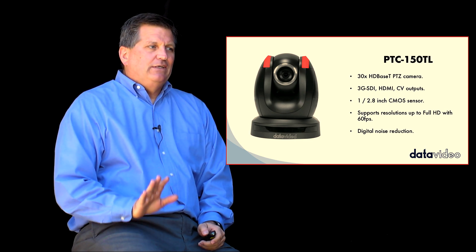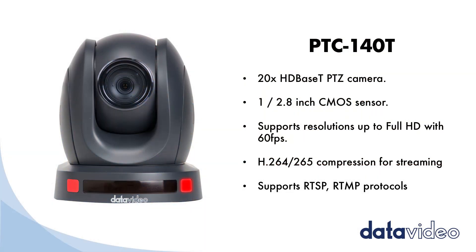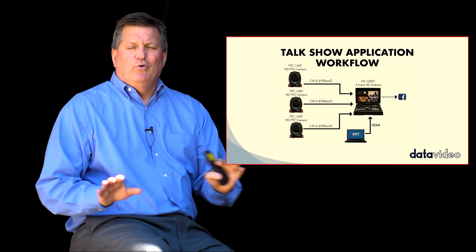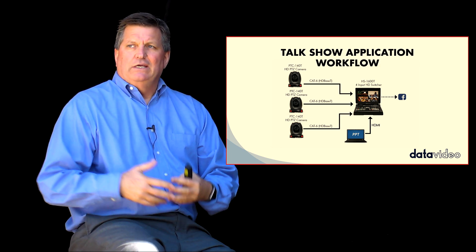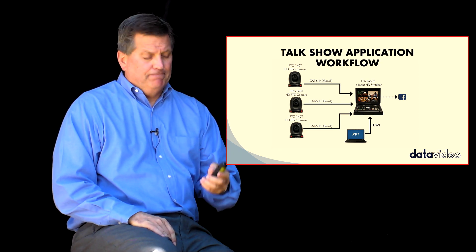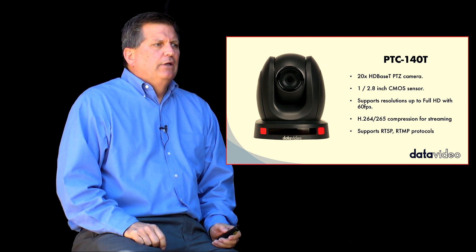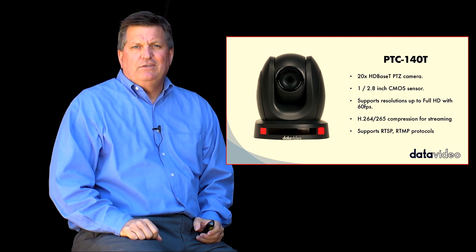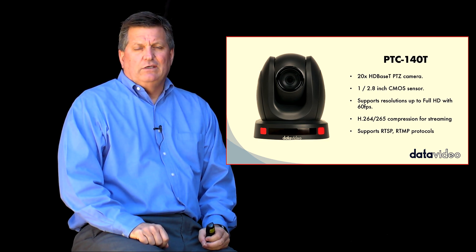The PTC150 is great, but we also have the PTC140T as well. This camera is a little smaller and doesn't do quite the optical zoom — it only does 20x optical — but the price point is a lot lower. So it allows me to use a really good camera in a smaller room or an event where I don't need to be as far back with the cameras and save a ton of money. This camera also has tally lights built in on the lower side and at the top of the camera, and it's a little bit smaller than the PTC150TL but with very similar functionality when connected with the 1600T.